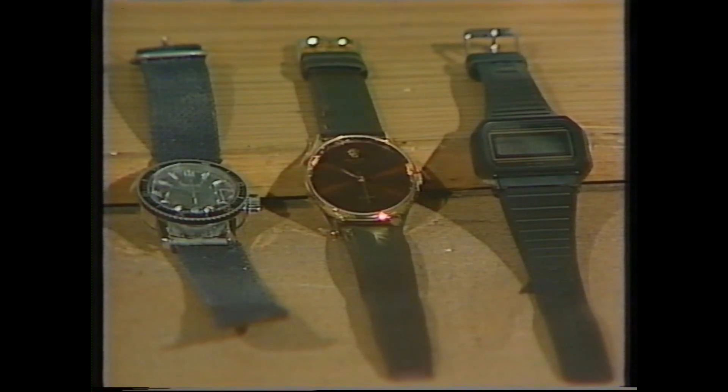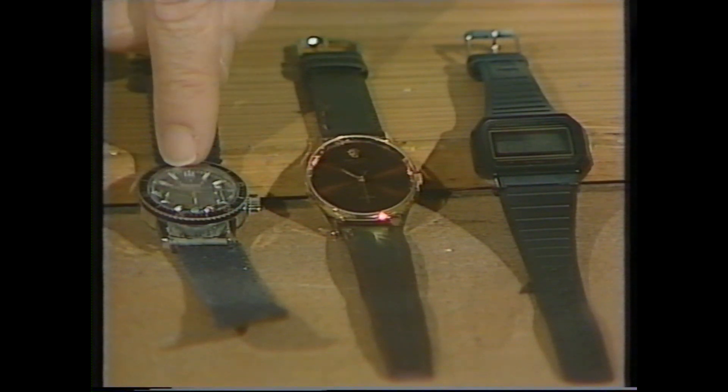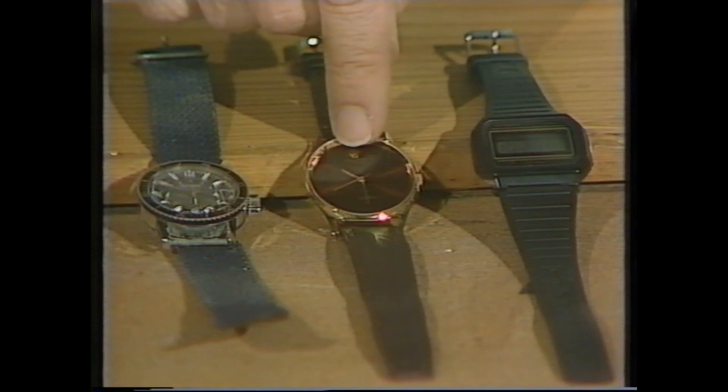Three wristwatches. Which one is the odd one out? Round, round, square. Hands, hands, numbers — you could say that one's the odd one out. You could also say that this one is the odd one out, because these two, although they don't look alike, are very similar in the way they work.